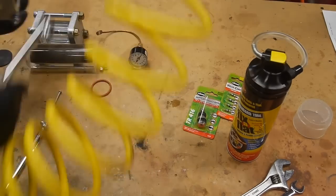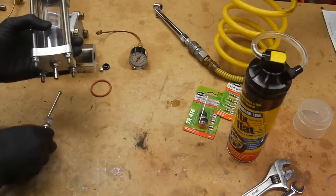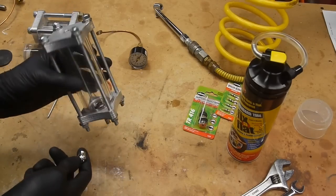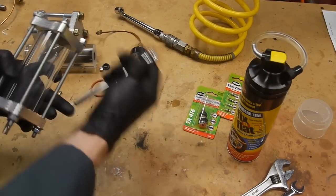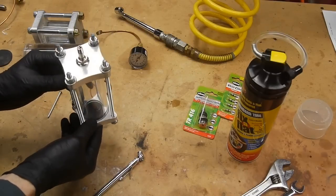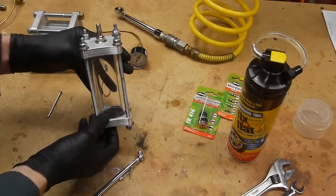I'll pump this up — since the volume is so small, just a few seconds of inflation brings it up to pressure. We're coming in just over 35 PSI, which is pretty reasonable, and as you can see the pressure is causing a little dimple in the rubber at the bottom.